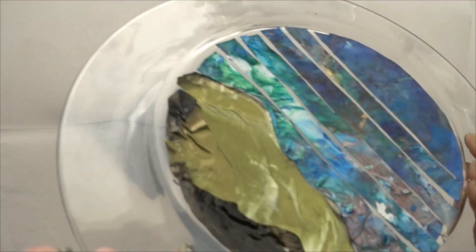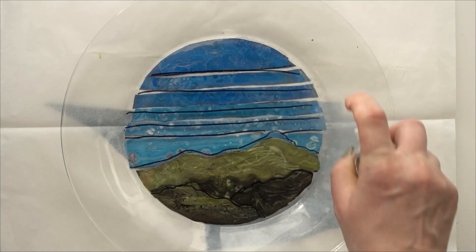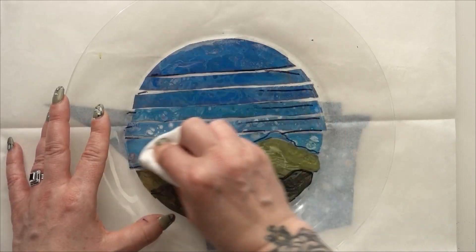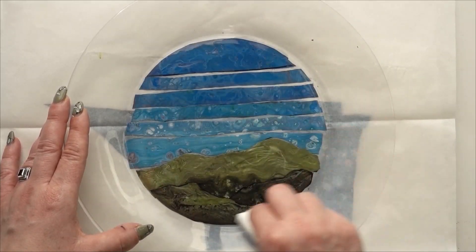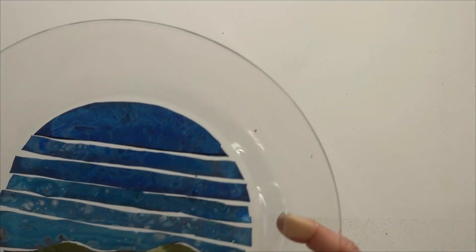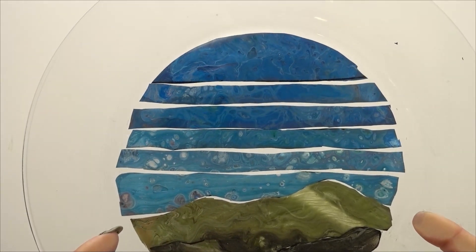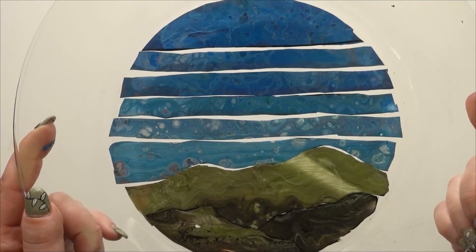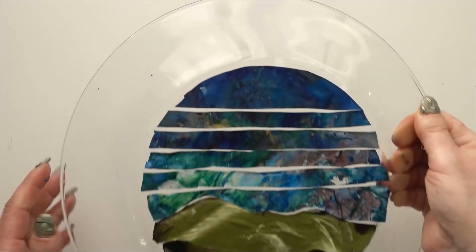I'm going to flip this over and put it on wax paper just in case the glue is seeping out — I don't want it to stick to anything. I'll spritz some isopropyl alcohol on top of my plate where I've drawn the lines and erase them with a baby wipe. And there's my very simple scene! Once the glue is completely dry you can clean up these edges a little bit with an exacto blade to make it a little more round.